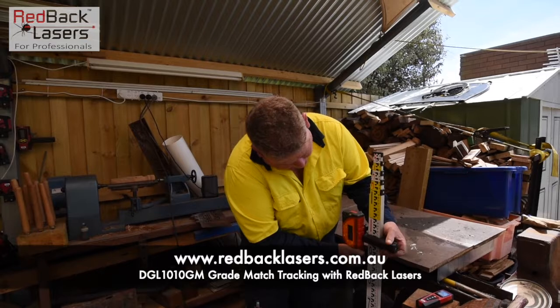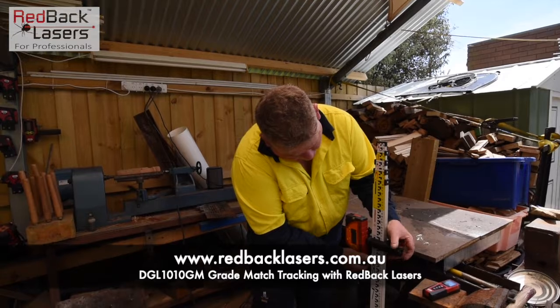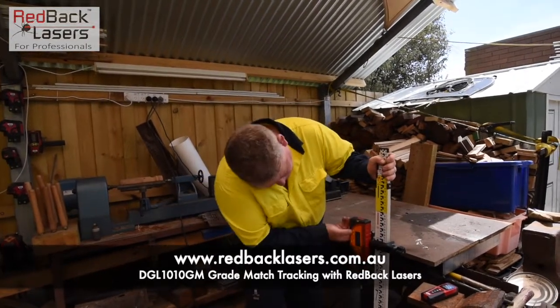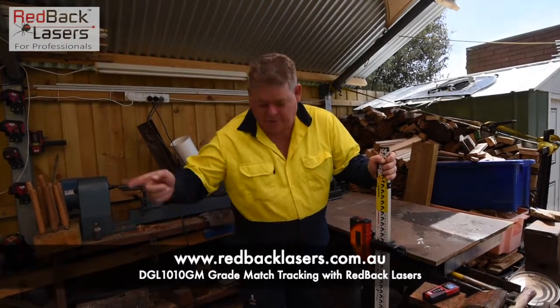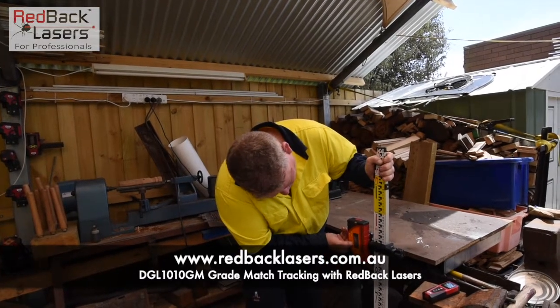So we want to come down 5cm for roughly a 1 in 100 fall at 5m. First of all, activating the X or the Y — so we want that on the X direction. Note that we are on channel 2. And then press and hold the channel button.